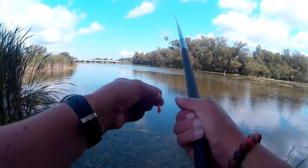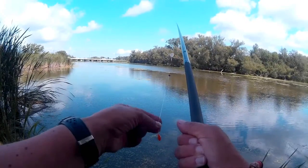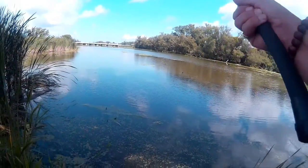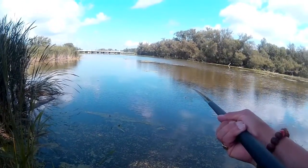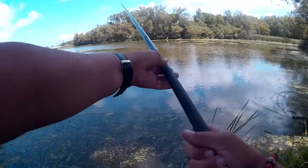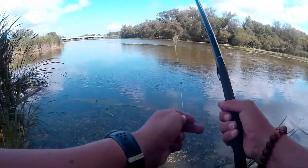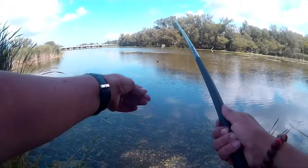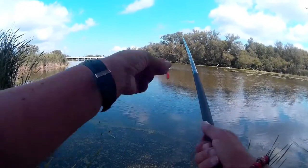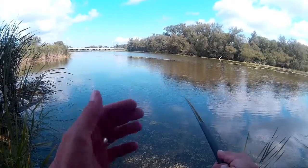Hold your pole at about a 45 to 50 degree angle, make sure there are no obstructions in front of you like weeds or tree branches, and simply swing it down, flip the tip up, then drop the line into the water. Bass anglers are probably familiar with this — some call it a flip, some call it pitching. All you're doing is using the momentum of the pole and the line.